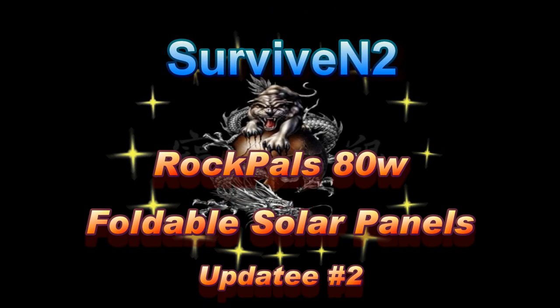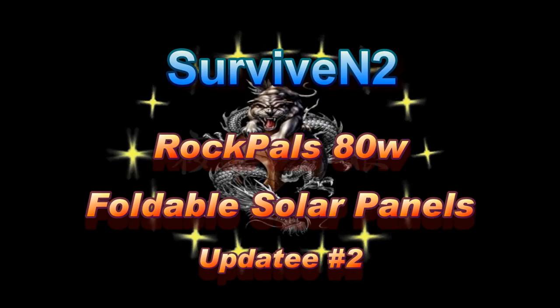Hello out there in YouTube land, I've got an update for you here. This is not going to be a quick one — this is going to be a fairly decent one. I've got a lot to show you, a lot of things going on now, so stick around. This is Surviving Two coming to you with another video.